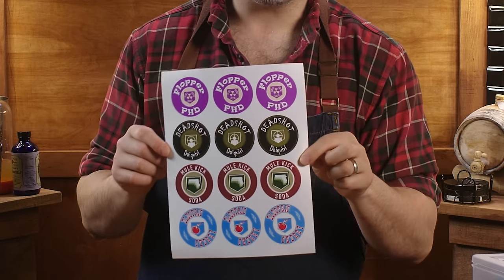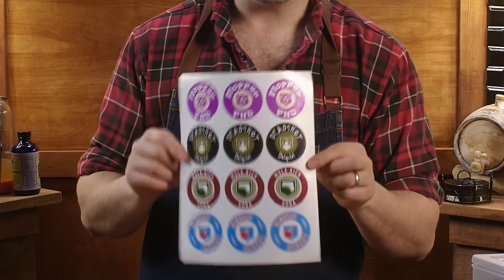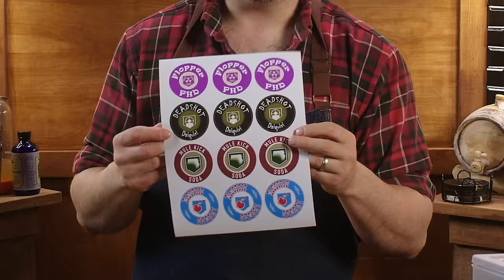One thing you're going to need are labels — I designed and printed them. I'm going to make a link available to everything you need to make these: the paper I printed them on, the label file, the bottles I bought, the bottle caps, the capper — all of that.